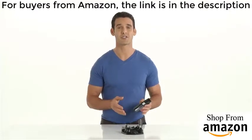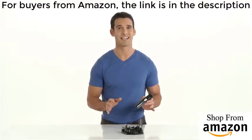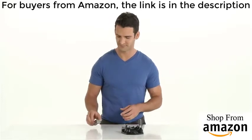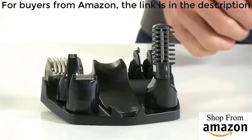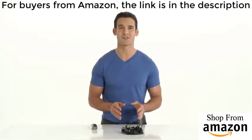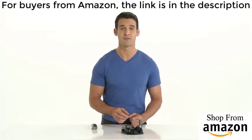Remington's lithium power series head-to-toe grooming kit is just that, head-to-toe. It includes a full-size trimmer, a body hair trimmer, which is a vertical trimmer comb that features three adjustable lengths and provides the versatility for just the right look, and a foil shaver.